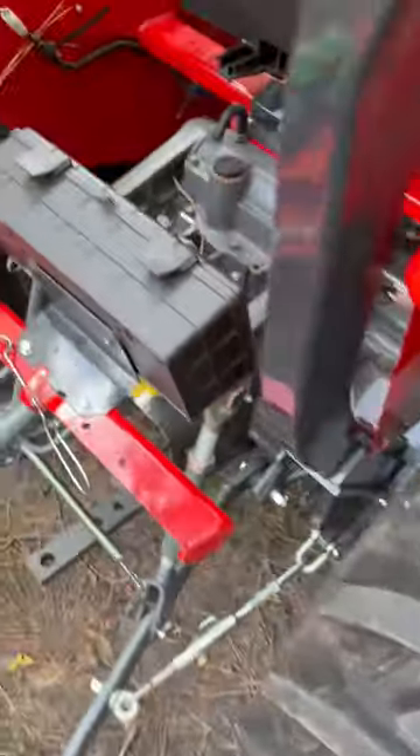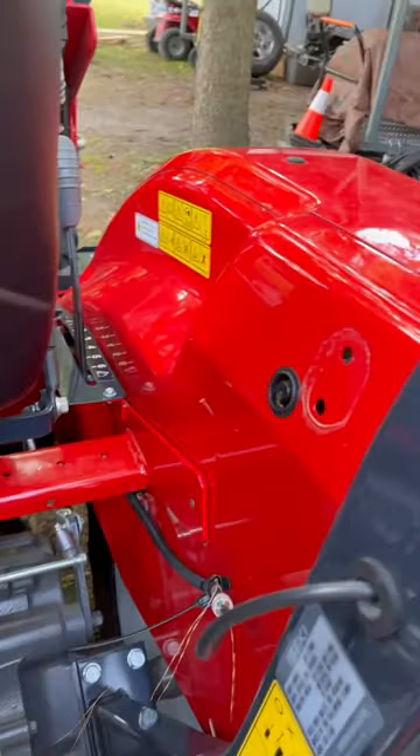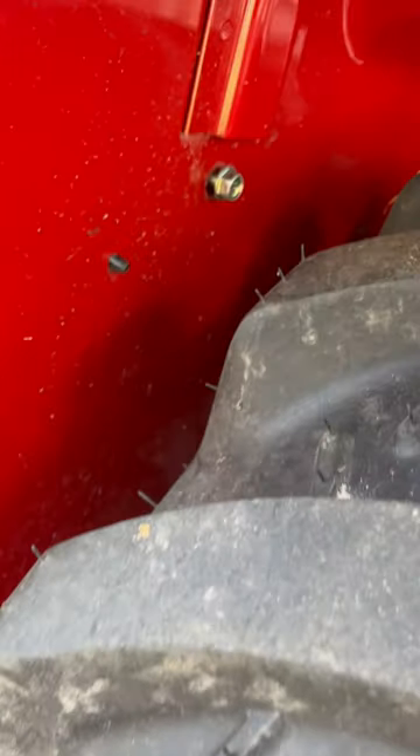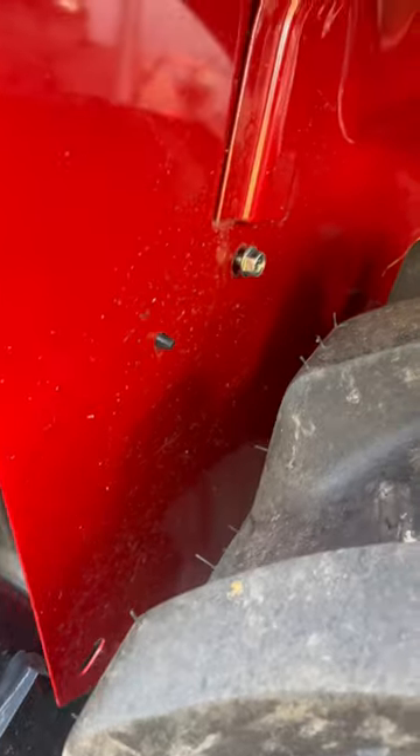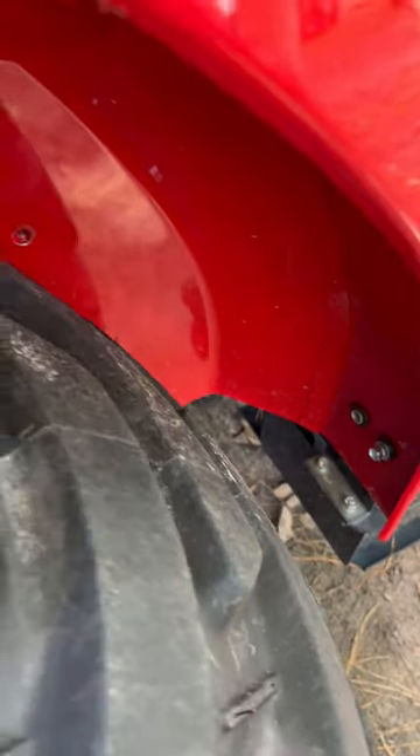I started by removing the toolbox, held on by two bolts on either side of the tractor. Then removing several bolts underneath the right fender — I believe it's about six or eight of them.